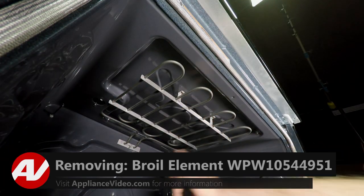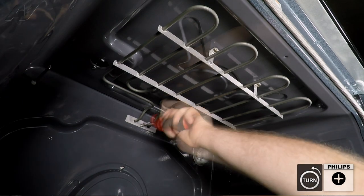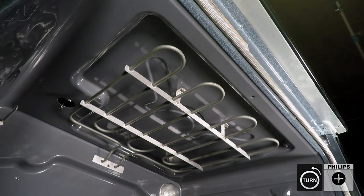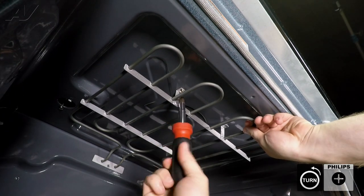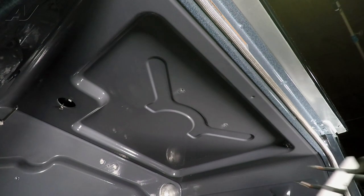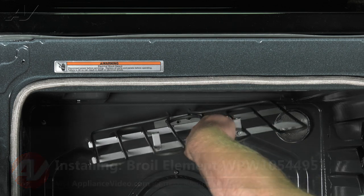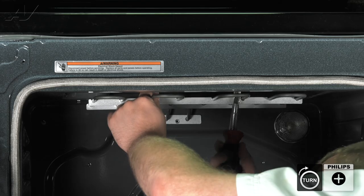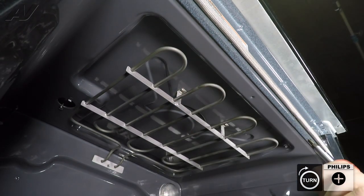When removing your broil element, there are three screws that attach it to the unit. First, remove your back Phillips number two screw. Next, remove the top Phillips screws. When removing the last one, hold on to the element so that it doesn't fall. Pull down and slide out, then set your element aside. When installing your broil element, slide in the back first. Secure one of the top screws to hold it in place, then install your second top screw, and finally the back screw.